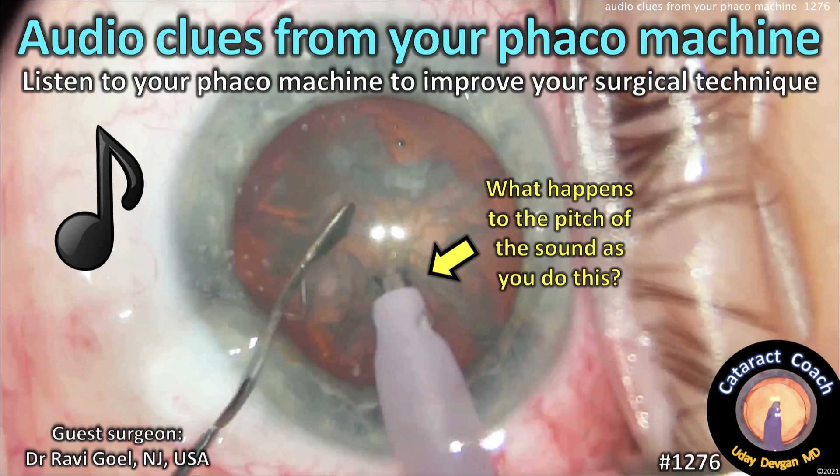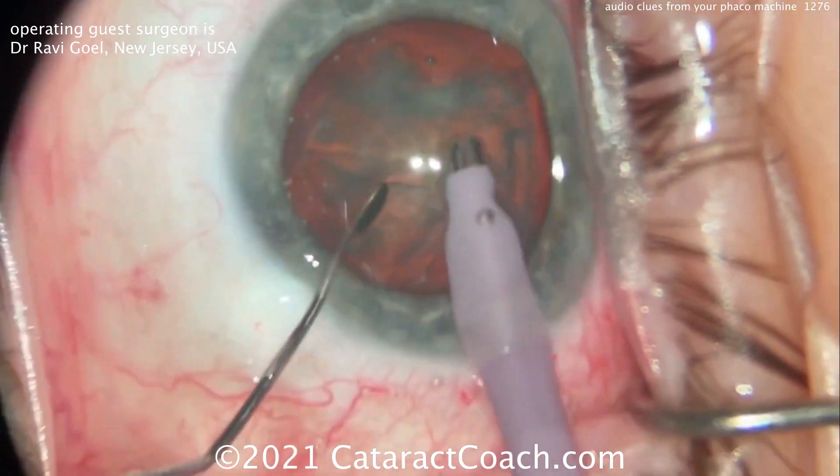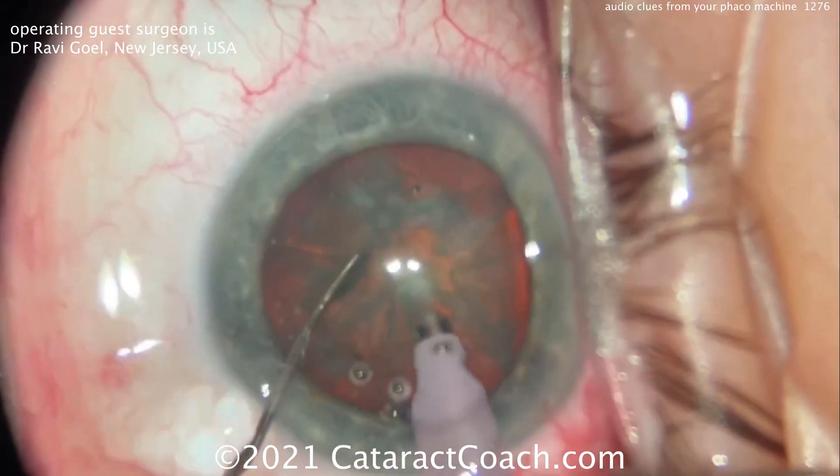cataractcoach.com — audio clues from your phaco machine. Listen to your phaco machine to improve your surgical technique. We've got a case here from Ravi Gold from New Jersey, USA. Listen to the audio in the background — that's his phaco machine.